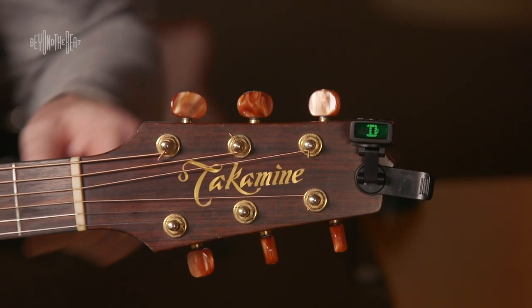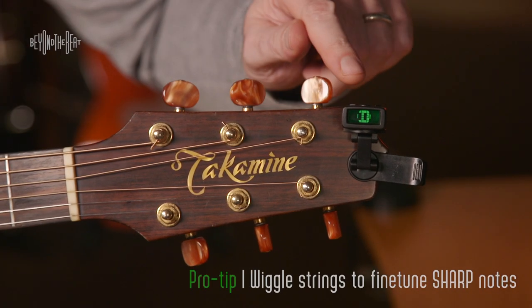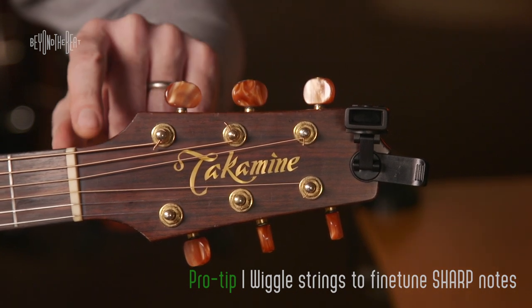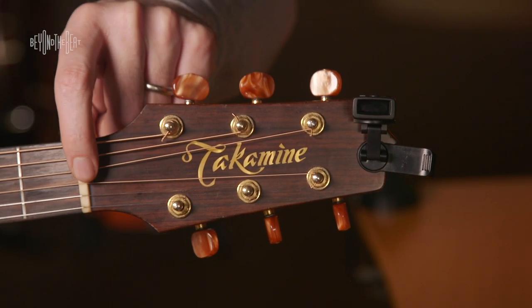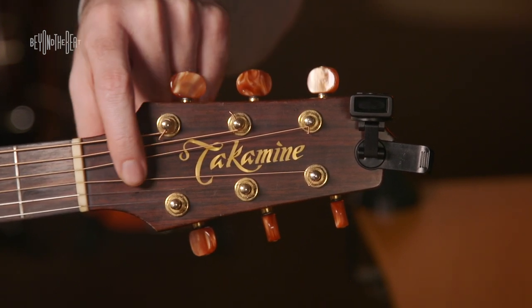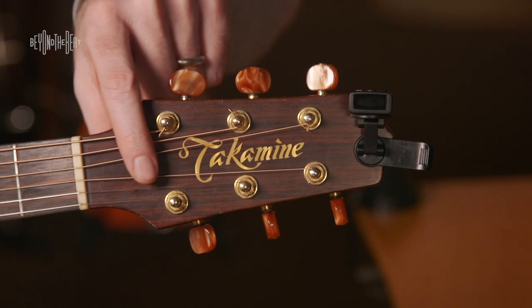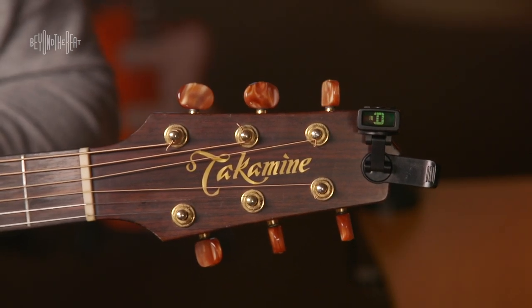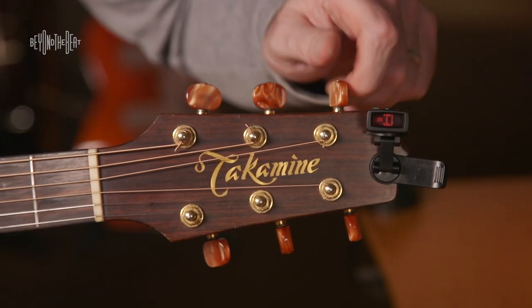Make sure that you wiggle your string a little bit if you happen to go past the point of being in tune and make it too sharp, because the wound strings sometimes get caught up in the nut here, and a little bit of slack stays on this side of the nut. So make sure that you turn it down and wiggle the string.